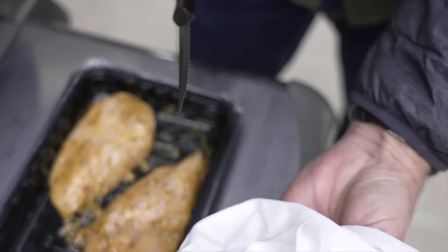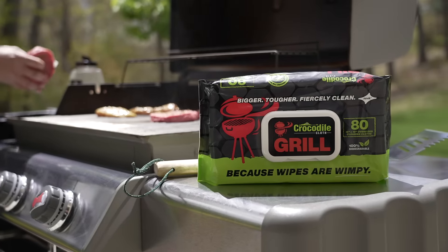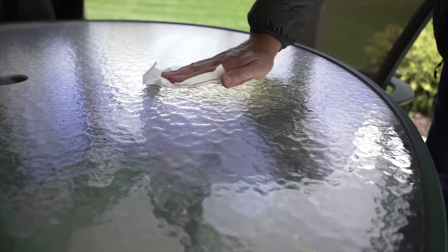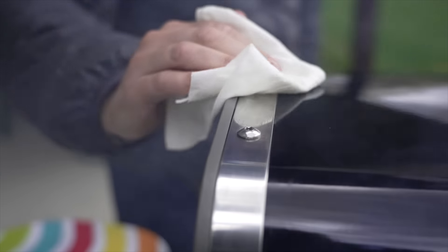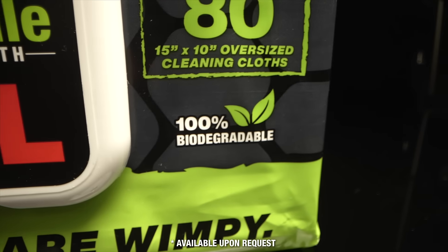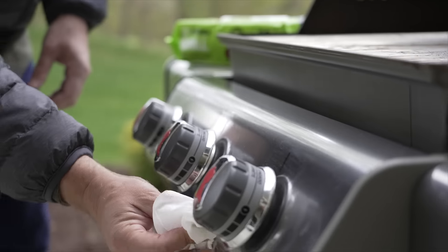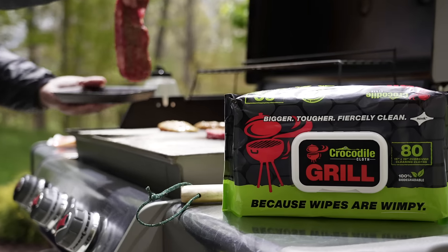They are also perfect for breaking down layers of grime on coolers, patio furniture and other items stored outdoors, and are fully biodegradable for a greener lifestyle. Try it today for a safer, cleaner and brighter grilling experience.